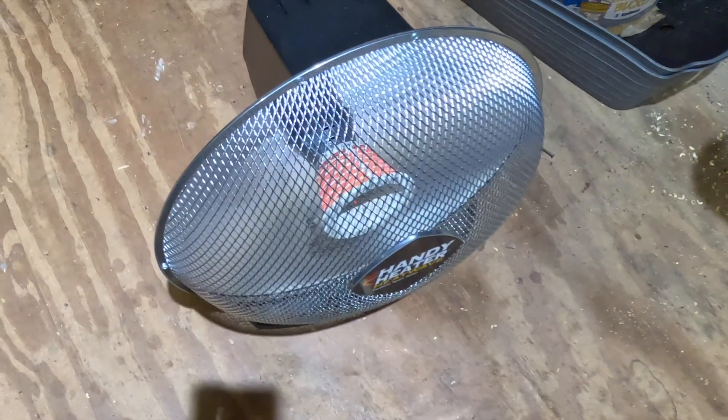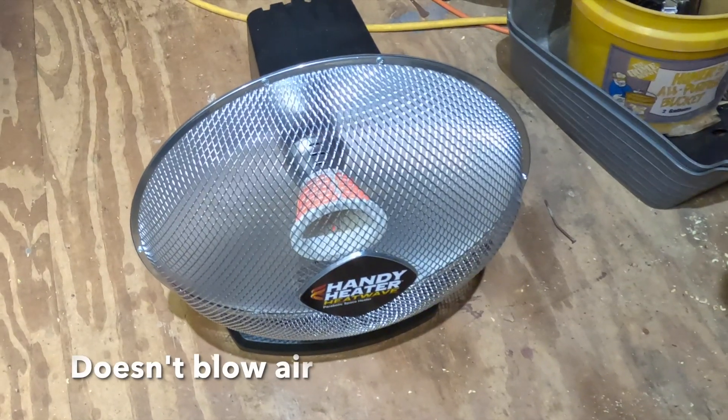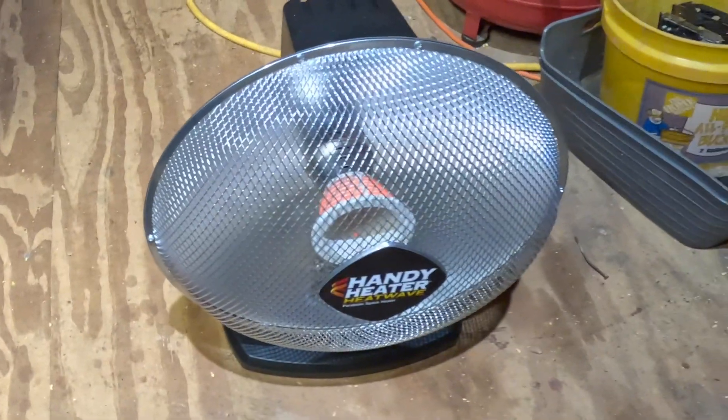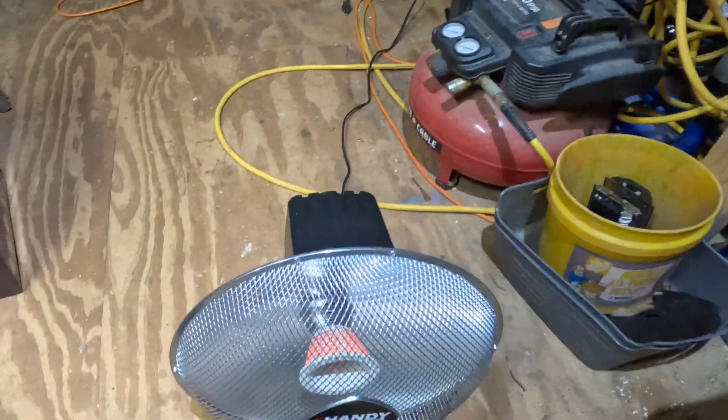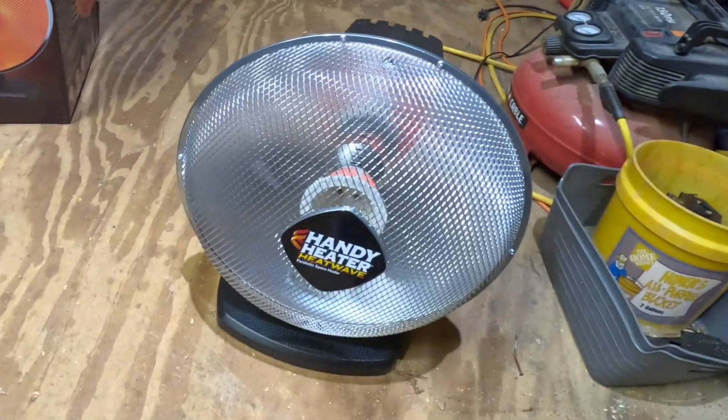There are only three settings: off, low, and high. This is on high. It doesn't blow any air. It's supposed to be a parabolic space heater, so the heat you're getting is the reflection off the metal backing from the coils.